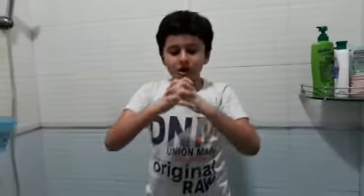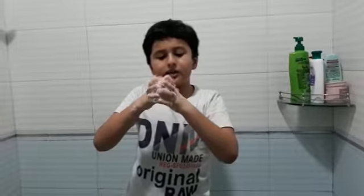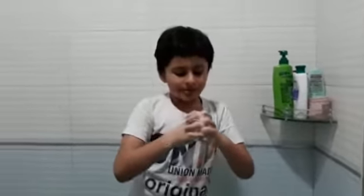You can make more bubbles like these by just rubbing it and putting a bit more water so that it becomes better. A little soap. Please subscribe.